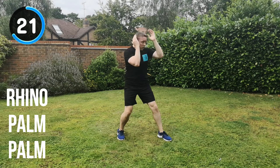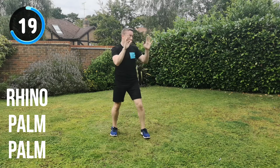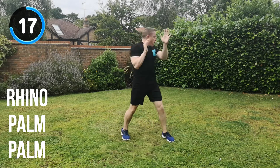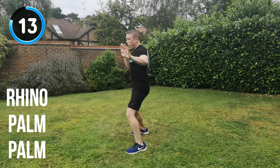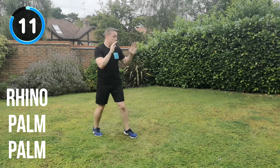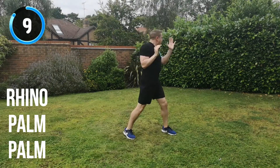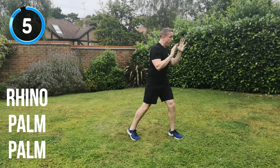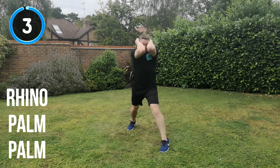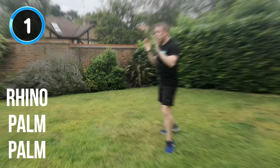Almost there. 20 seconds to go. Change position. Rhino, palm, palm, change position. 10 seconds. Rhino, palm, palm, change position. 5, 4, 3, 2, 1. And recover.